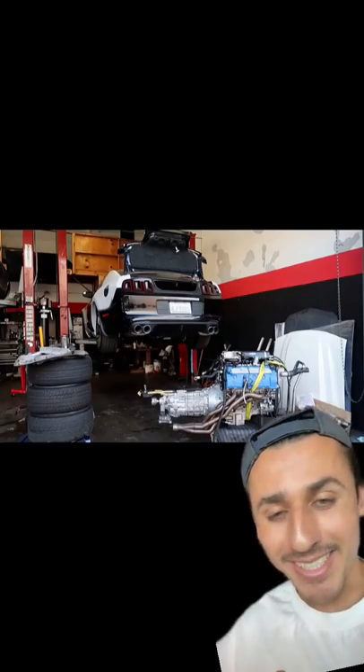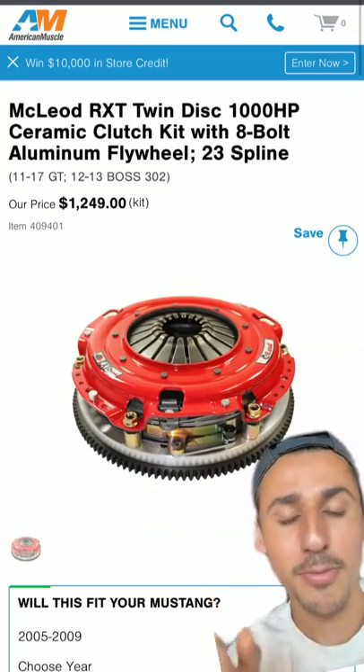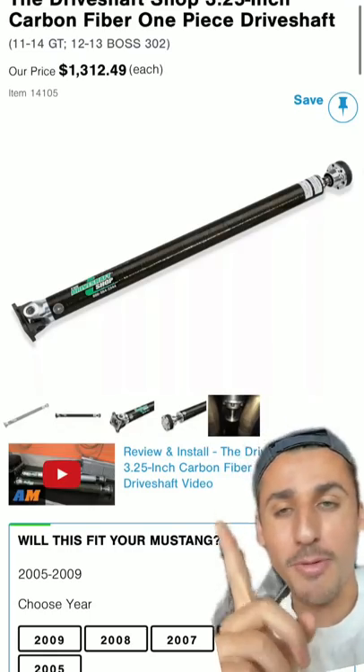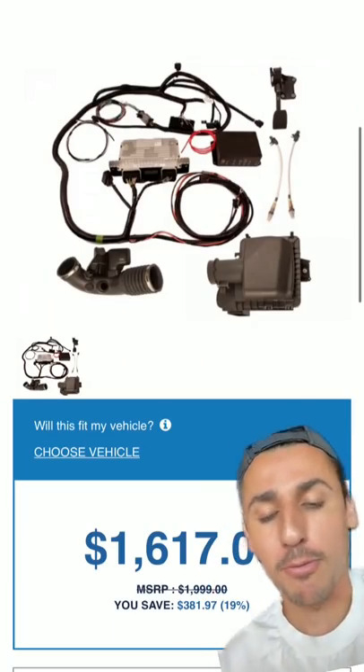For the transmission you'll need the TR6060, which you can grab for about $3,000, and a supporting clutch from McLeod Racing for about $1,250. You'll also need a carbon fiber driveshaft for about $1,300, and to control the full swap you'll need the control pack from Ford Performance for about $1,600.